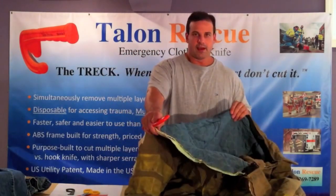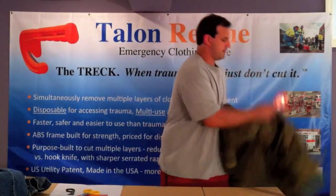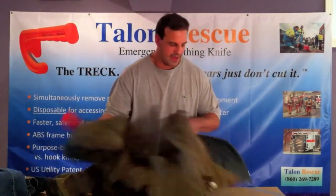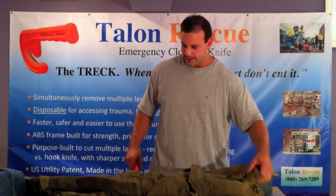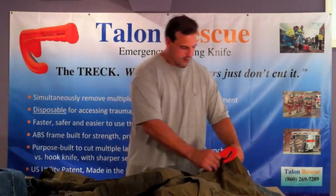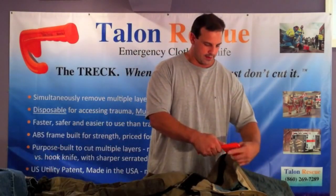Here we've got the piece of turnout gear, and while we're at it, might as well do the bottom part. Here are the pants — again, very thick material, with pockets involved. I'm going to find a line to cut. If I can avoid a pocket I will, so let's go right through this portion here.